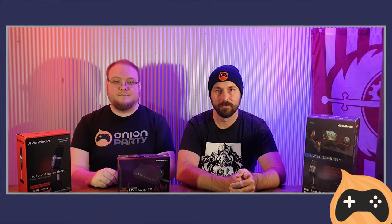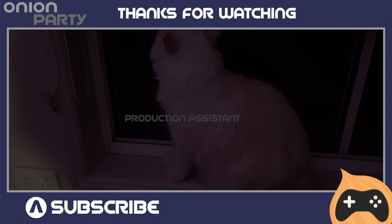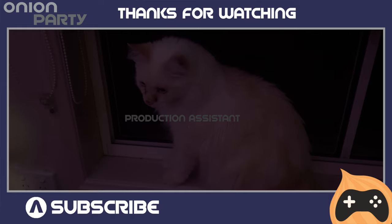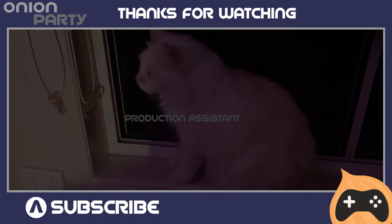We're going to be using a few things we've got around the house, which you may or may not have, but there are a few different ways to do it. That sounds exciting — it's going to be fun. I'm looking forward to that part the most. Join us next time, and thank you, AvaMedia!